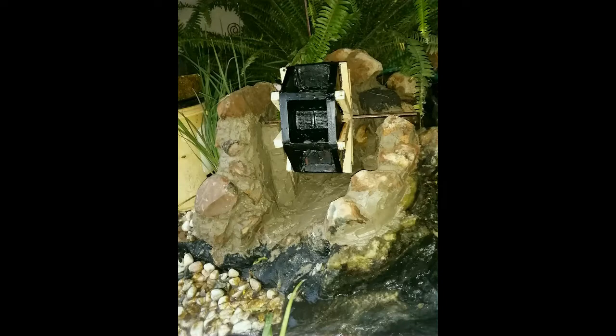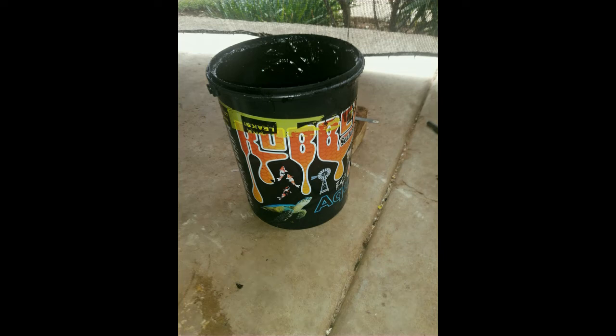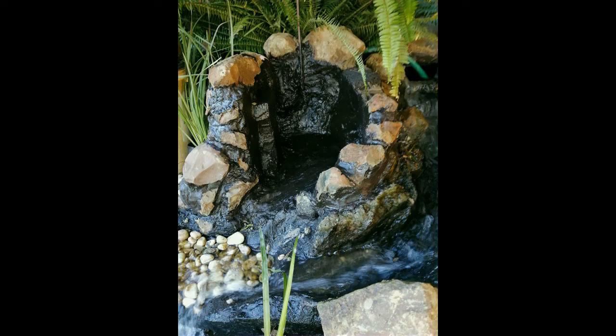I then placed the wheel to see if the height is right and that the wheel will spin freely. Now it was time to wait for the cement to dry so that I can start painting. I'm using liquid rubber paint to make sure there will be no leaks and that the water will go straight to the pond.